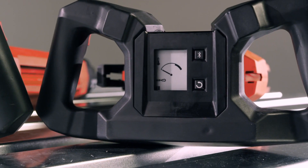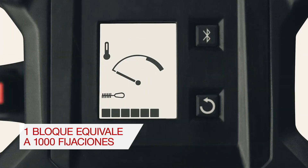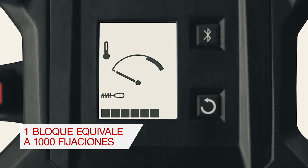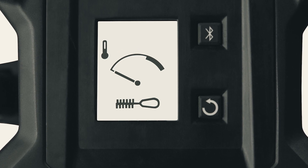To tell when the tool requires its next cleaning, have a look at the service indicator. Each block indicates 1,000 fastenings, and after 8,000 fastenings, the large brush icon will appear, indicating it is time to clean the tool.